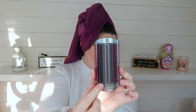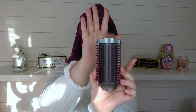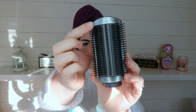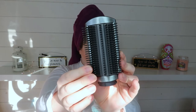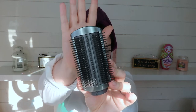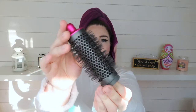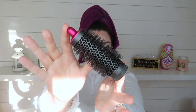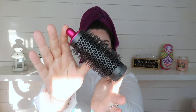This head with the pink is the soft smoothing brush — good for smoothing and straightening styles. Then we have this one that is very similar but it is all grey, and it's called the firm smoothing brush, which is better for straight styles with less frizz. Then we have this one here, and this is the round volumizing brush, which is to add volume and shape.